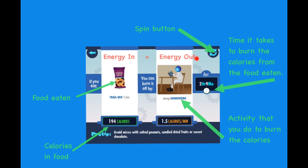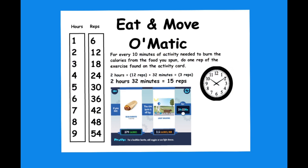Remember, energy in equals energy out. For every 10 minutes of activity needed to burn the calories from the food you spun, do one rep of the exercise found on the activity card.